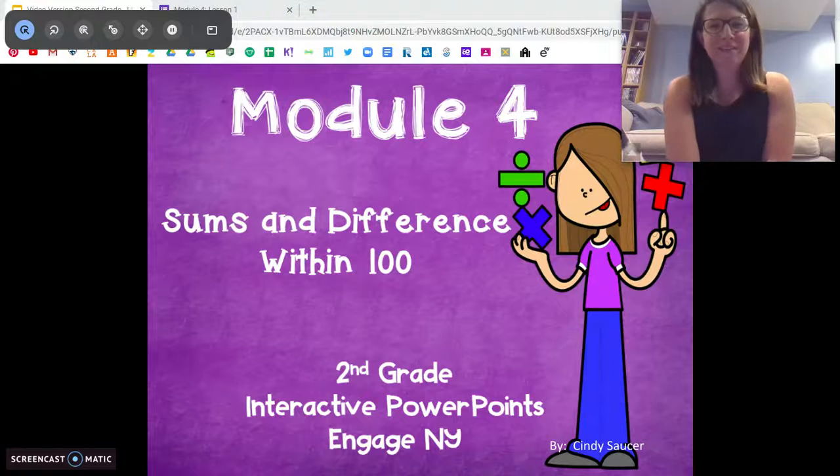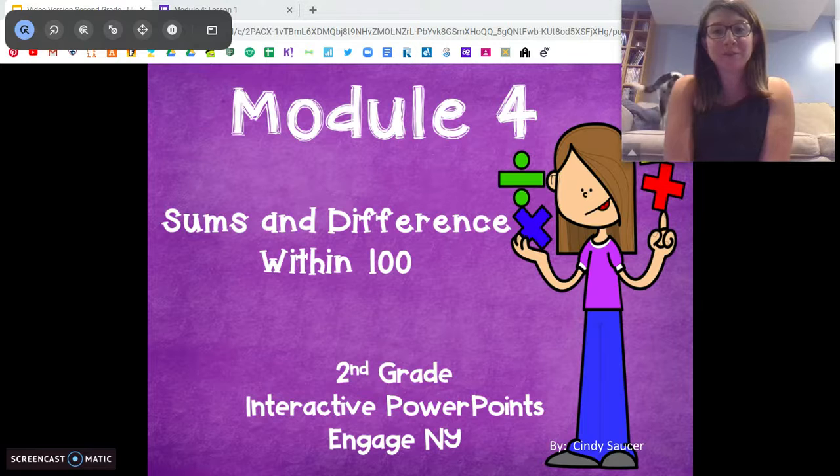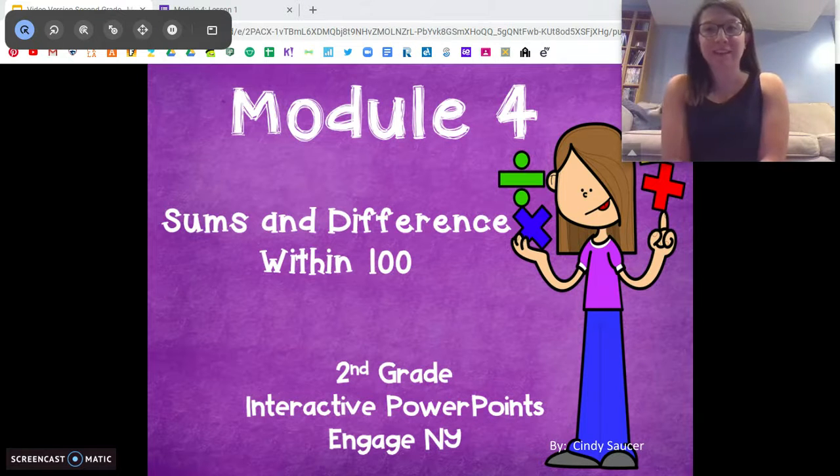Hi, second graders. Miss DiOrio here from Citizenship Academy, and we are already on to Module 4. See my dog in the background? She's very excited.